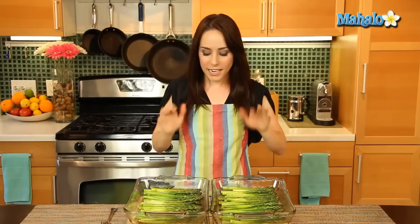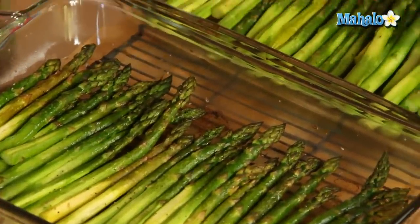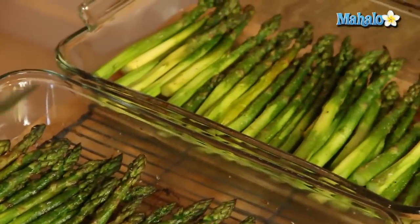It's been 15 minutes and I took our asparagus out of the oven. Look how gorgeously this has roasted — it still has that super vibrant bright green color. We have a little yummy crispy browning happening on some parts. It's fork tender. If you're ever not sure if something is cooked, just pop a fork in, and if it slides right in, you know you're good to go.